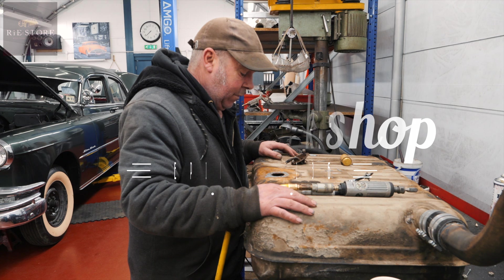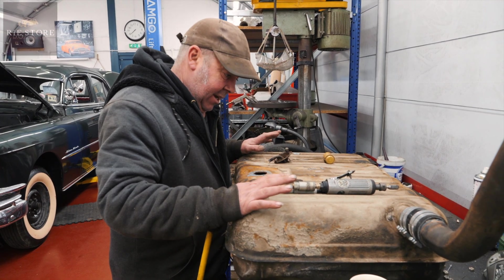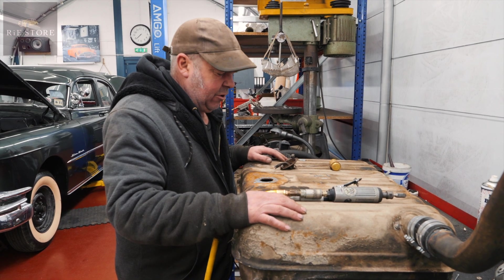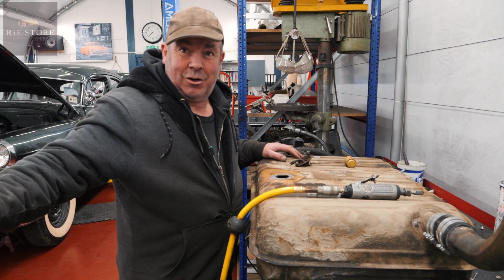Right, 1950 Mercury. The petrol tank was knackered. This is the petrol tank out of the 1954 Merc — no, it's not a Mercury, what is it, Pontiac? Pontiac, yeah. That's a Mercury.